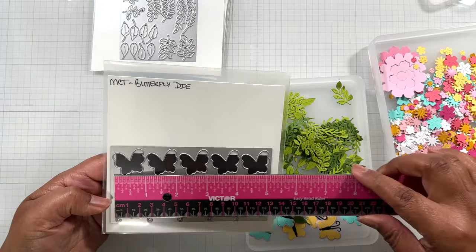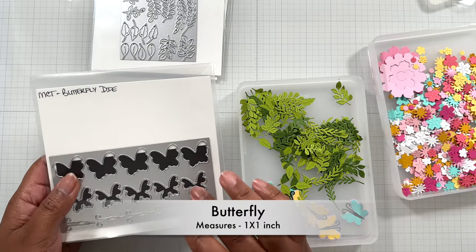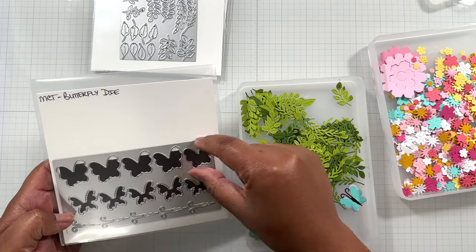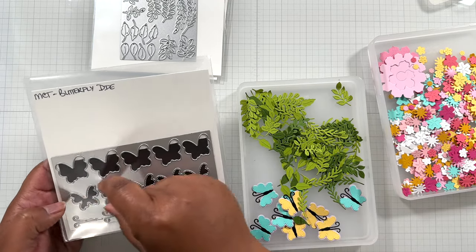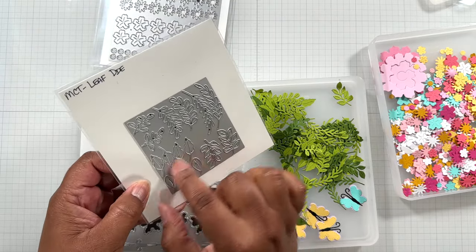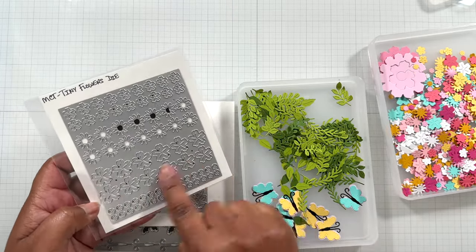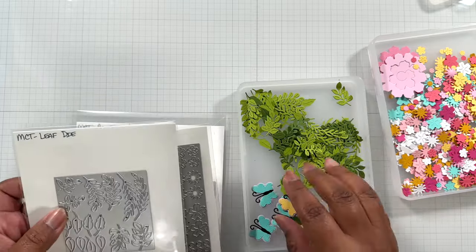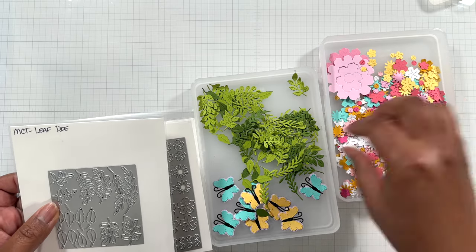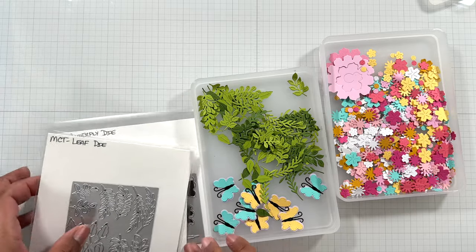And then the butterfly die plate is five and a quarter inches wide by two and three quarter inch tall. You'll run these through your die cut machine one at a time. What you could also do is cut a strip about an inch wide and just run that piece. You could cut strips in different sections. This is great for fast crafting and pre-cutting everything for a project so when you're ready to craft, you just pull this out and go.